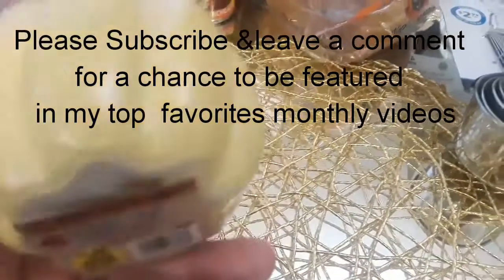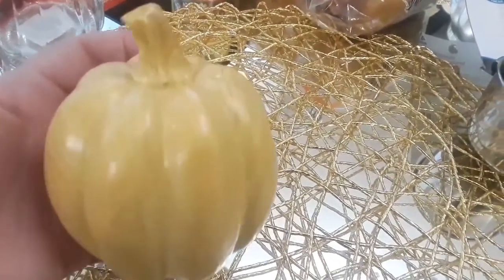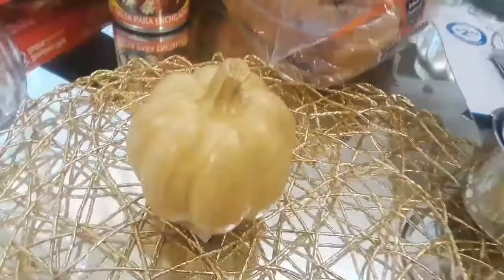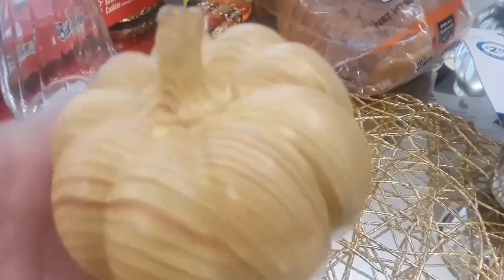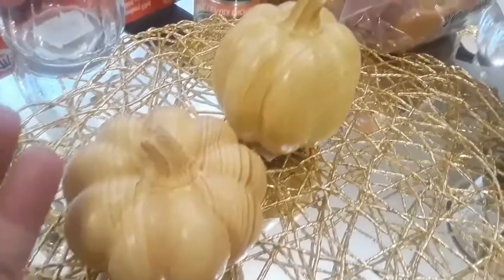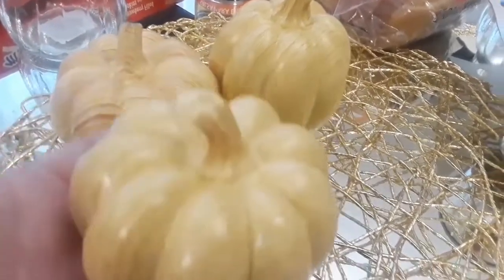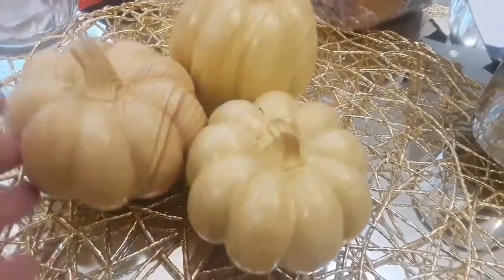Now look at these gorgeous pumpkins! They were $1.49 - I thought they were 99 cents until I got home, but I think they're worth it. They're so classy and beautiful looking, very elegant. Elegant and classy glam doesn't always mean blingy - this is more farmhouse or traditional but still very elegant. Look at this one, it has a lot of character. I don't know if it's wood or resin but they're lovely. They came in different shapes so I got one of each - I love getting things in threes.